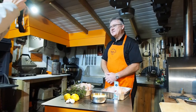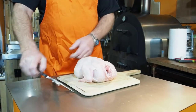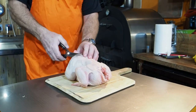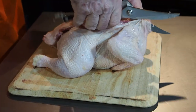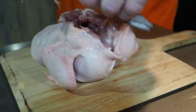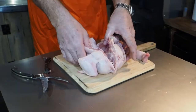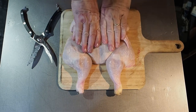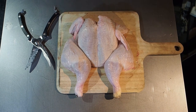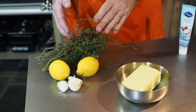To spatchcock a chicken it's really simple — just turn it over so you've got the backbone. Take a pair of kitchen shears, just go in and cut down one side of the ribs, and then cut down the other side. There's our backbone, there's our chicken. Turn him over, put him flat on the board, break the rib carcass, and now the bird is ready for marinating.